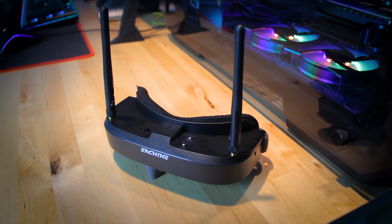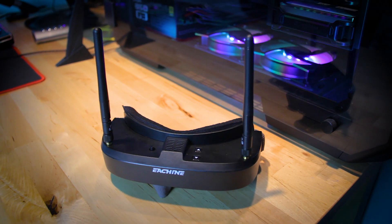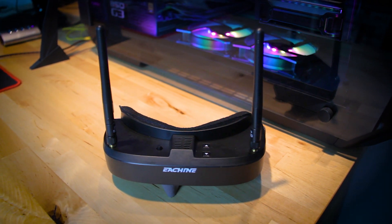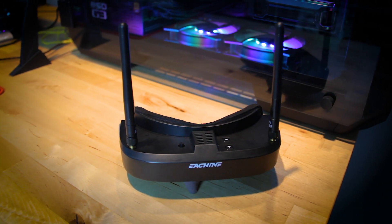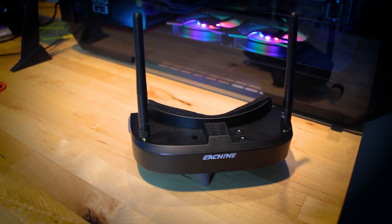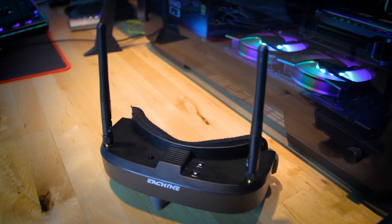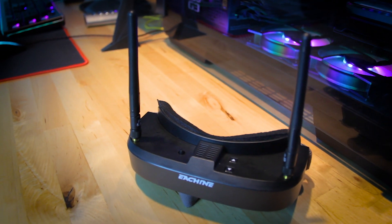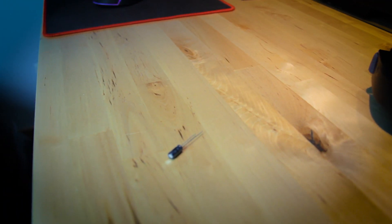The Esheen EV100 goggles — some people like them, some people don't. There is one thing for sure: a number of them shipped out with a factory defect that causes the screen to look warped. There's actually an easy fix for this, and if you can fix a drone, you can fix the goggles. All you need is a little bit of soldering and a tiny capacitor like this. Let's go fix them.